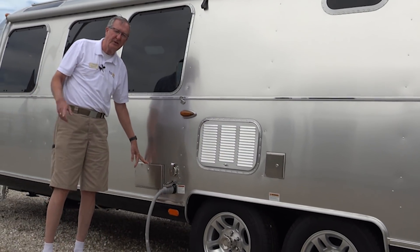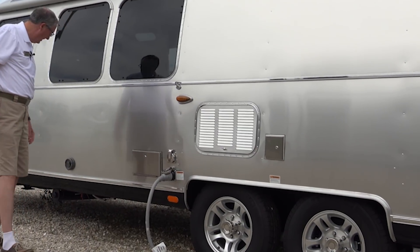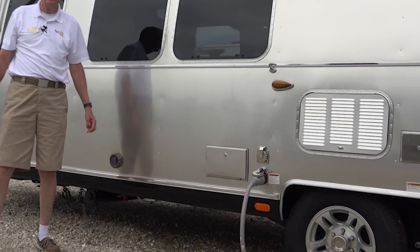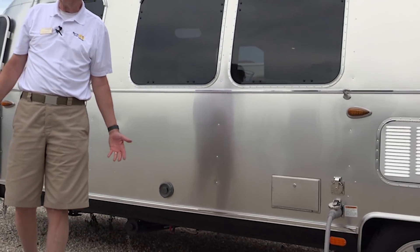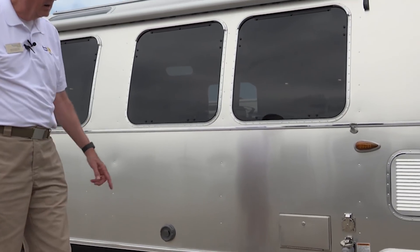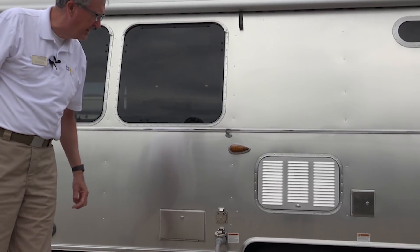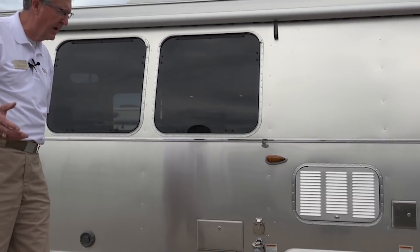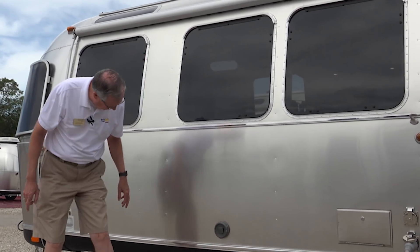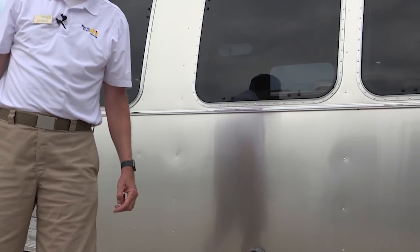And here's your outdoor shower — you mentioned the dogs, and it's a great place to give them a bath. This is just a vent for the Aldi system, which is the radiated heat we talked about — nothing you need to worry about, just want you to know it's there. Our dump station is right back here behind the rear wheel — that's where the black and gray tanks are dumped. And this is another storage tube for an extra sewer hose.